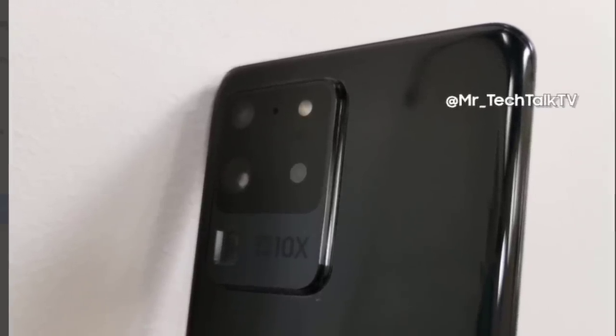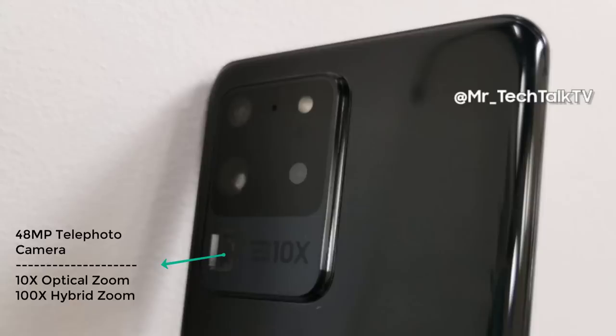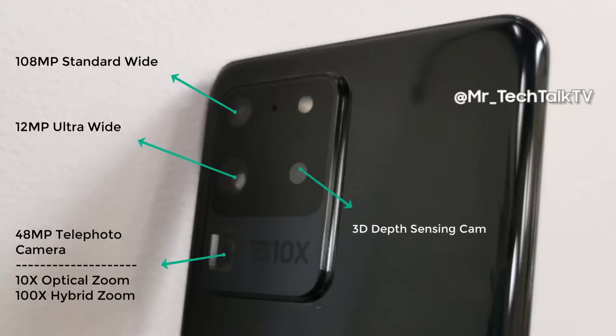This first photo shows the rear of the device — the camera bump and camera module are all there, nice and clean. We're going to have four cameras on the Ultra model. It has the largest screen at 6.9 inches. There's a 48 megapixel telephoto camera giving 10x optical zoom and 100x hybrid zoom combining optical and digital. We also have a 108 megapixel main camera, a 12 megapixel super wide angle camera, a 3D depth sensing camera, and the flash visible at the top right.